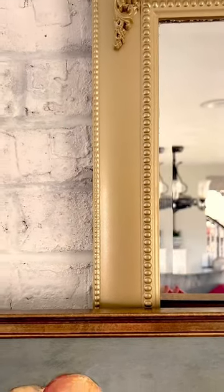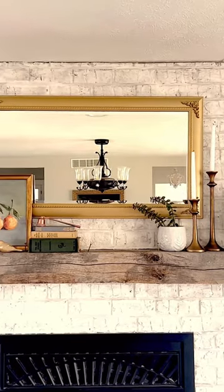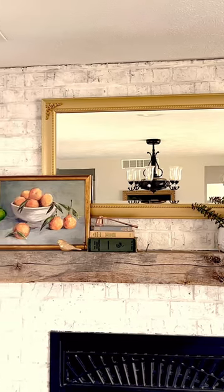We've had this mirror for over a decade and I love being able to breathe new life into something that we've had just sitting around. Now instead of being stuck in storage it's the focal point of our fireplace. What do you think of the new color? Let me know in the comments below.